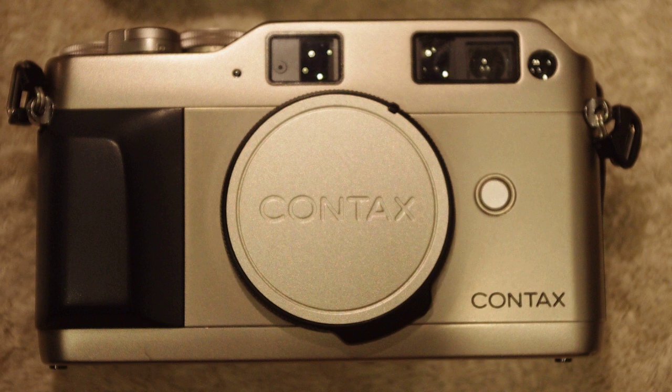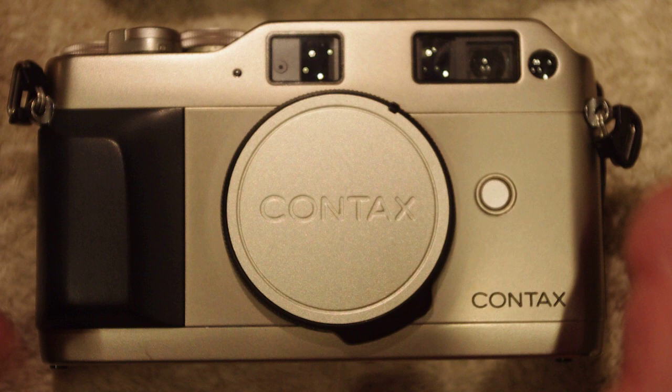Good morning campers, this is Crusader Rabbit KBNY-5962 starting our broadcasting today. Today for your viewing enjoyment we're going to be bringing you the Contax G1 camera body and lens attachment procedure — the procedure I use to attach a G1/G2 lens to a G1/G2 body. It's a little different than a regular bayonet mount, so let's get started and see what the differences and similarities are.